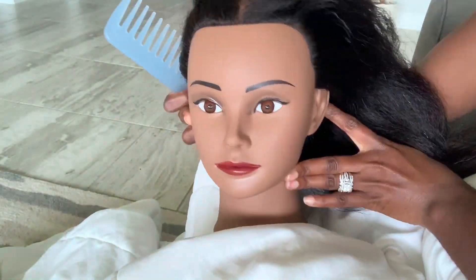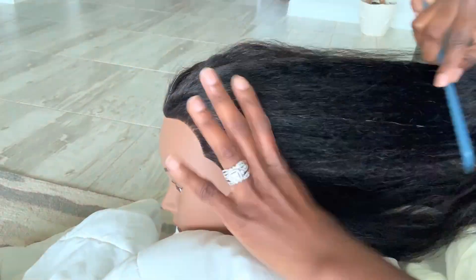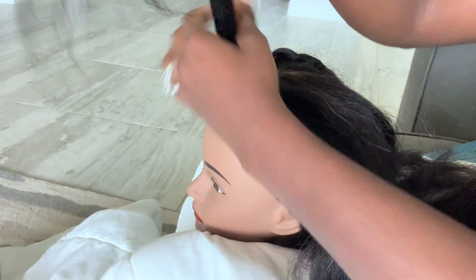I want to bring you guys on the journey of teaching myself how to braid. I bought this mannequin head from Amazon — I should put it in my Amazon store so you guys can see it.